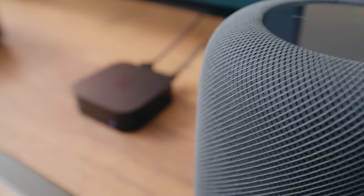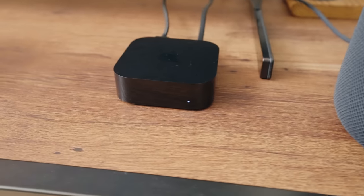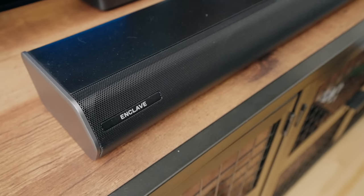Now the HomePods come in at $300, so if you have two of them plus an Apple TV, it comes in at about $750. And I'll compare it with my personal home theater system — my Enclave audio system that costs two times as much. There's a full review of that if you want to check it out.